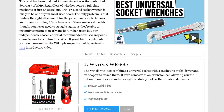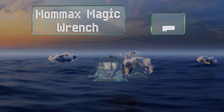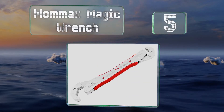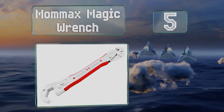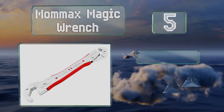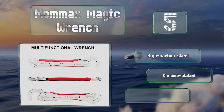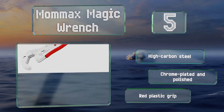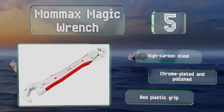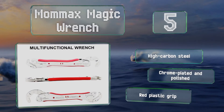Moving up our list to number five, between its small side which is suitable for hardware between 5/16th and 15/16th of an inch, and the larger side that can manage anything all the way up to one and three-quarter inches, there's not much that the Momax Magic Wrench can't handle. It's made from high carbon steel that's chrome plated and polished, with a red plastic grip.